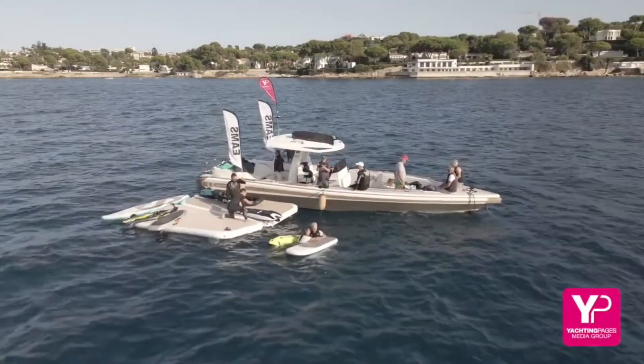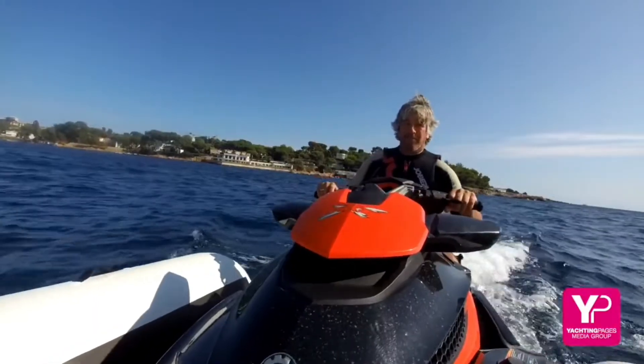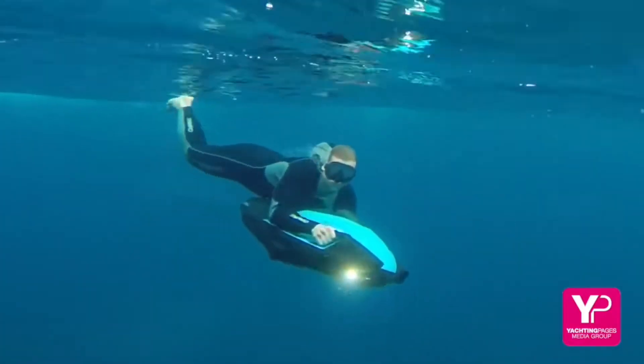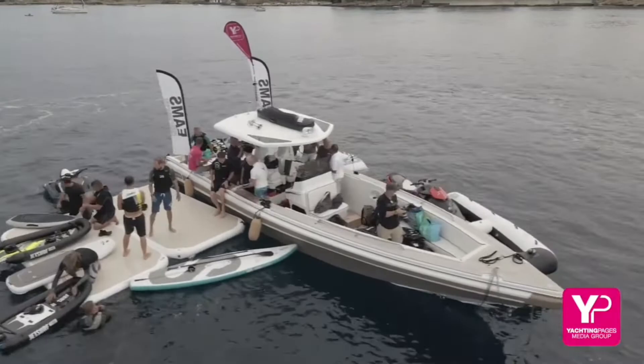Yachting Pages Media Group tests some of the newest water toys for the super yacht industry. We're here at Yachting Pages EAMS, tried and tested the best water toys test. We've got a load of skippers, engineers and first mates all trying out the best new water toys.